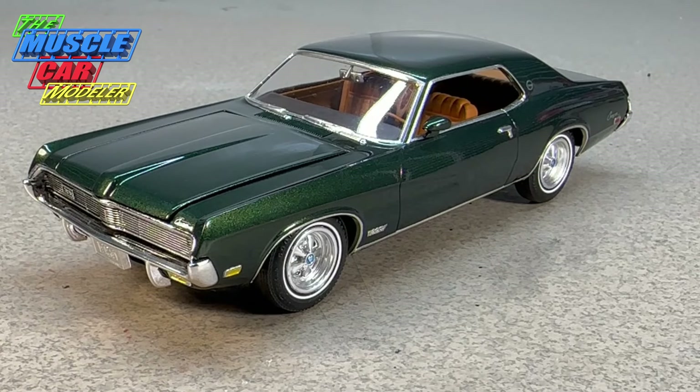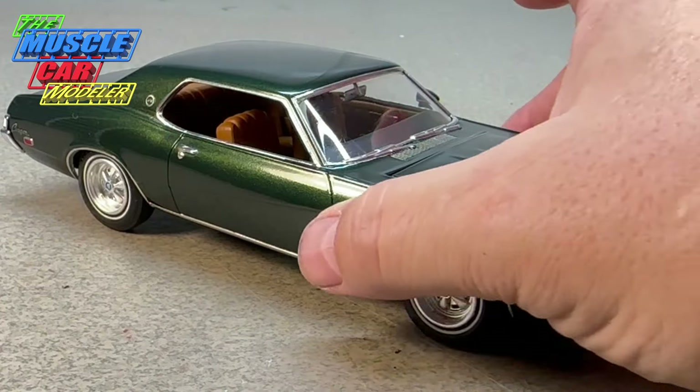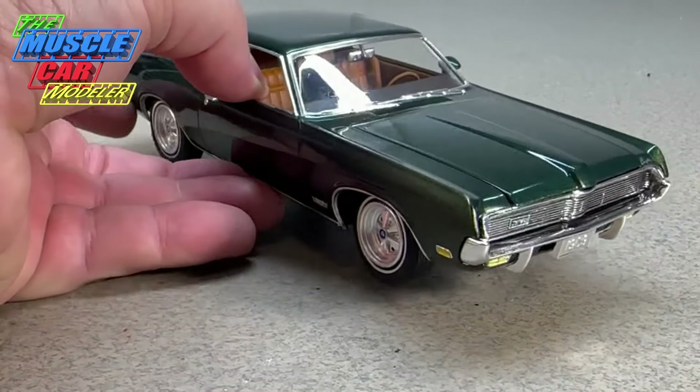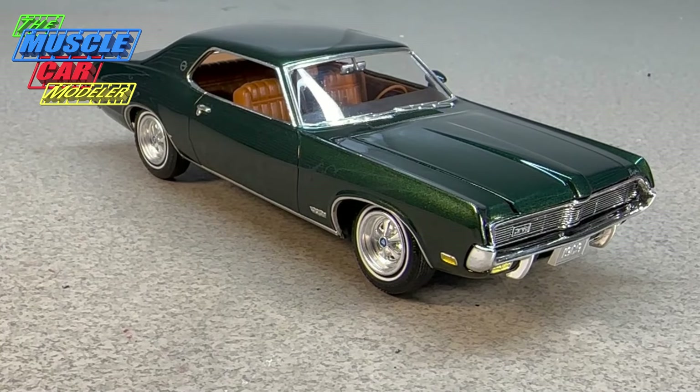I still have one more, a street machine version, that I want to cut the roof off and make a convertible — another '69 Cougar project. I can't seem to build enough of these; this is my third built '69 Cougar with at least two more planned. I really enjoyed this build. This dark green with the beige interior is a color combo that really pops, and ERTL did fix a few things on the kit when they updated it.